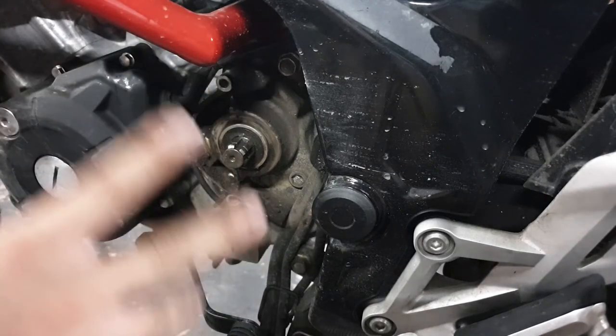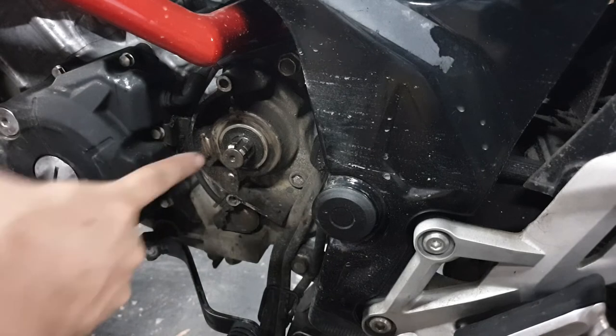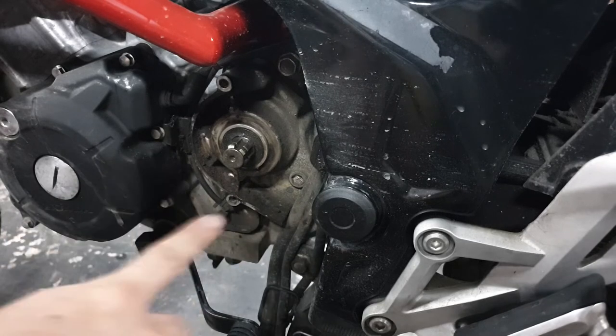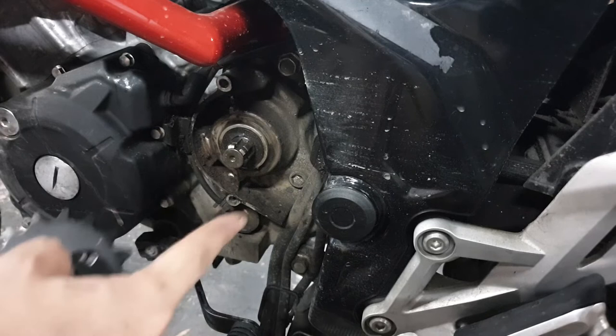By the way, don't clean up too much in there — like don't put kerosene or something, because there's an oil seal here and I don't know if kerosene is gonna damage that, or maybe some of the parts actually need some oil. So what I did was just wipe down the excess oil, but I didn't really use brake cleaner or kerosene on it, just to be safe.